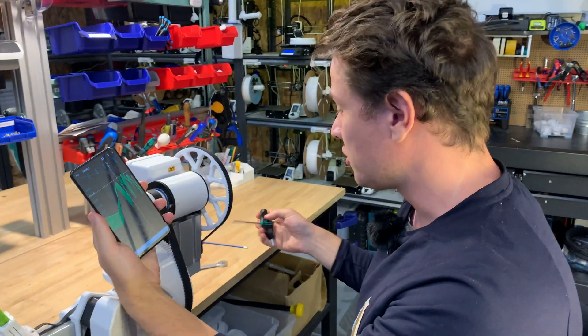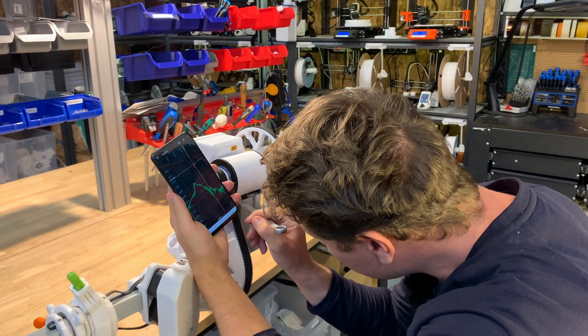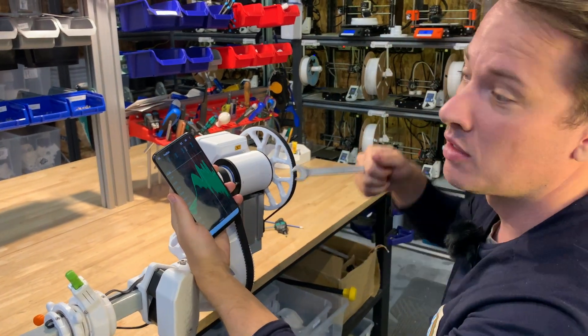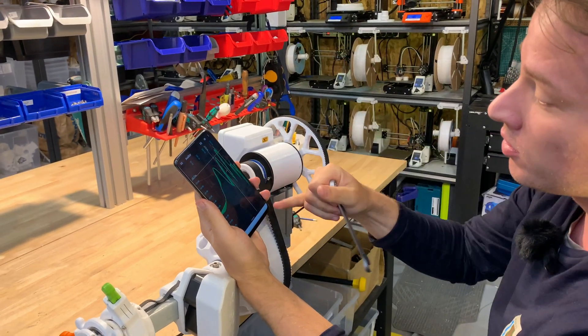That's a little bit too much, so I want to take a little bit of the tension out. This time I'm going clockwise to take the bolt down and lower the tension in the belt a little bit.